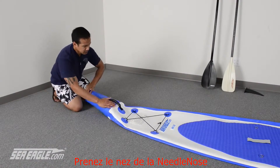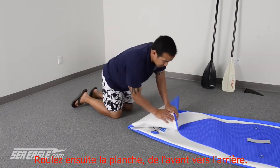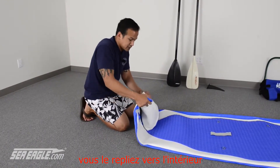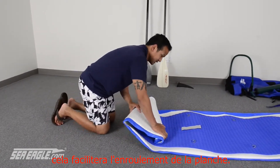Now take your Needlenose cone and fold it across your board. You're going to have the tip kind of hanging off the side and begin rolling the board from nose to tail. Here's an important tip: take this corner and fold it down. When you fold the board across or roll it up, it will square it off and that will make folding it up a lot easier.